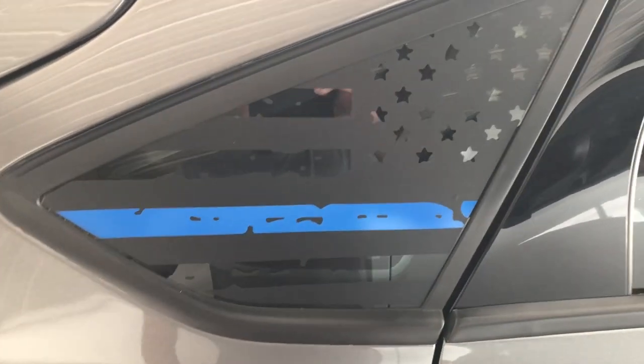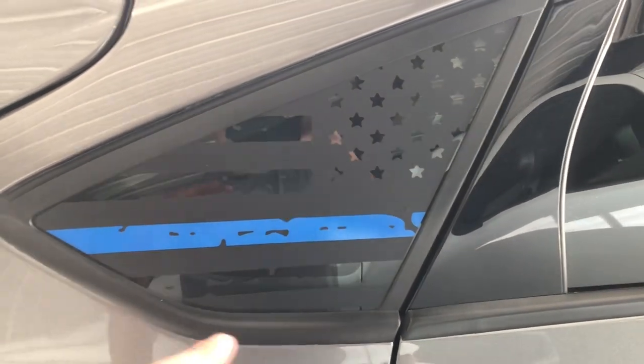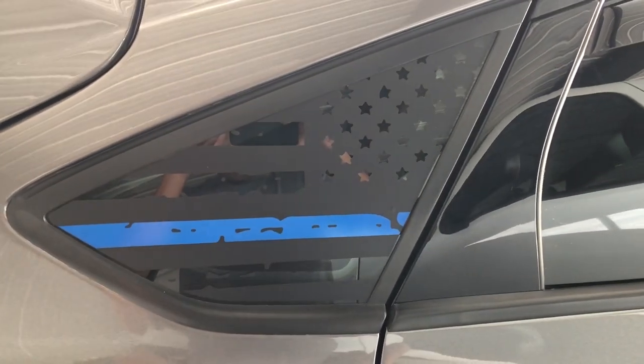We also got these blue line flag stickers — support the police.